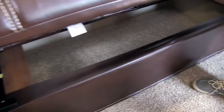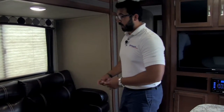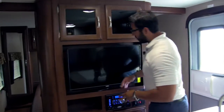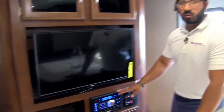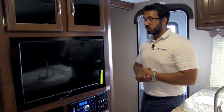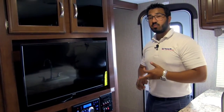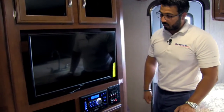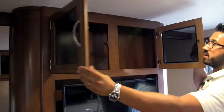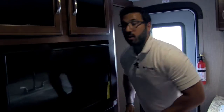Right over here is the jackknife sofa — again, all leather, which is great. One of my favorite parts about the jackknife is right here: take a look at all the storage underneath — big storage, easy to access, a great place for extra bedding or whatever else you want to put down there. This is also a great spot to sit and watch the TV right here. Our entertainment center of course — the multimedia center I mentioned when we were outside controls your speakers outside as well as in here, and they are different zones so you can control those individually. It's also a radio, CD, and DVD player so you can pop a movie in and watch it on the TV. Additional storage below as well as up top with a nice tinted glass finish.